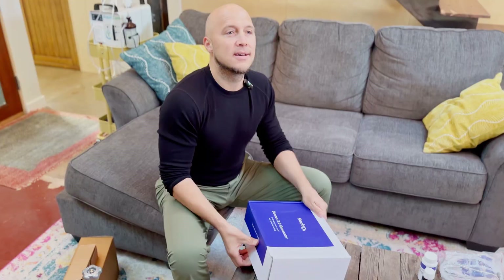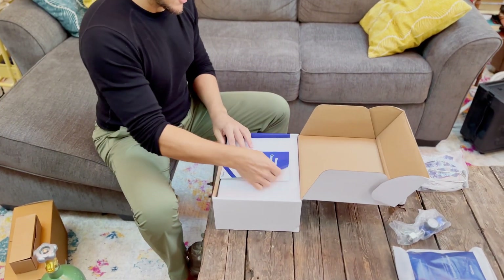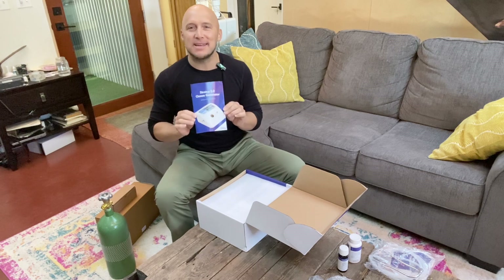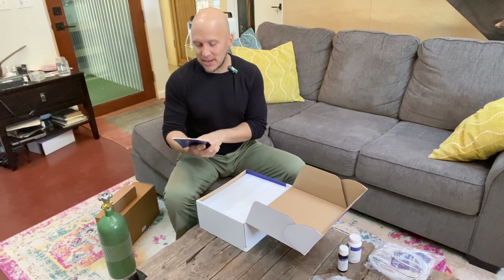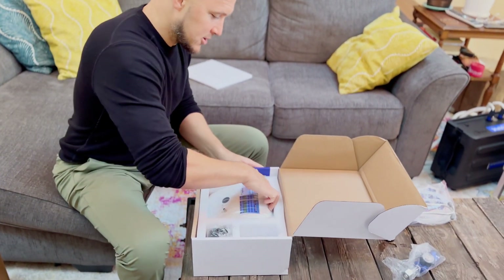Let's open the Stratus 3.0 ozone generator box. Here is our operator's manual, which we will be sure to read. When you invest in technology, you get the most out of it when you read the directions. There are also great educational resources online at Simply O3.